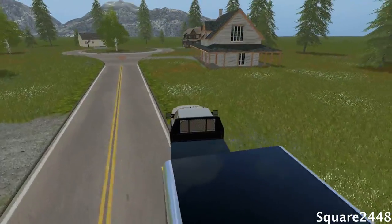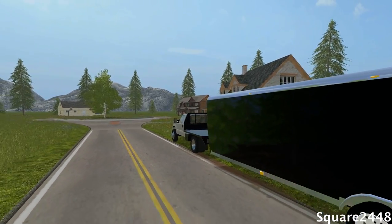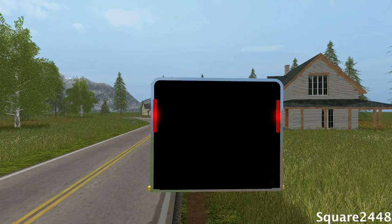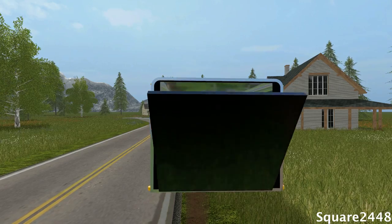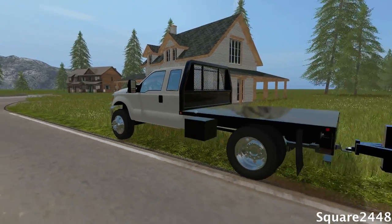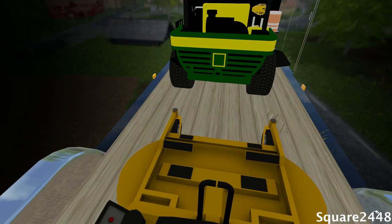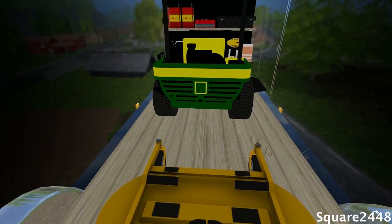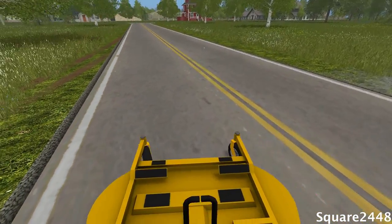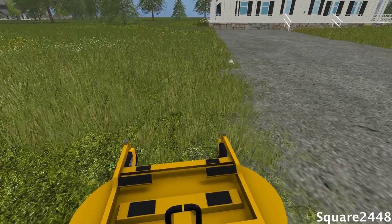We're going to be doing this house over here to the left. We'll pull off to the side of the road so the cars can still get by. We're going to put the ramps down and turn our hazard lights on. I did get a few comments asking if you could put the ramp down outside, and that is not possible at the moment, but that would be awesome and very realistic. We're going to back off here and mow the front and this side — the 52-inch deck should be able to handle the majority of it.